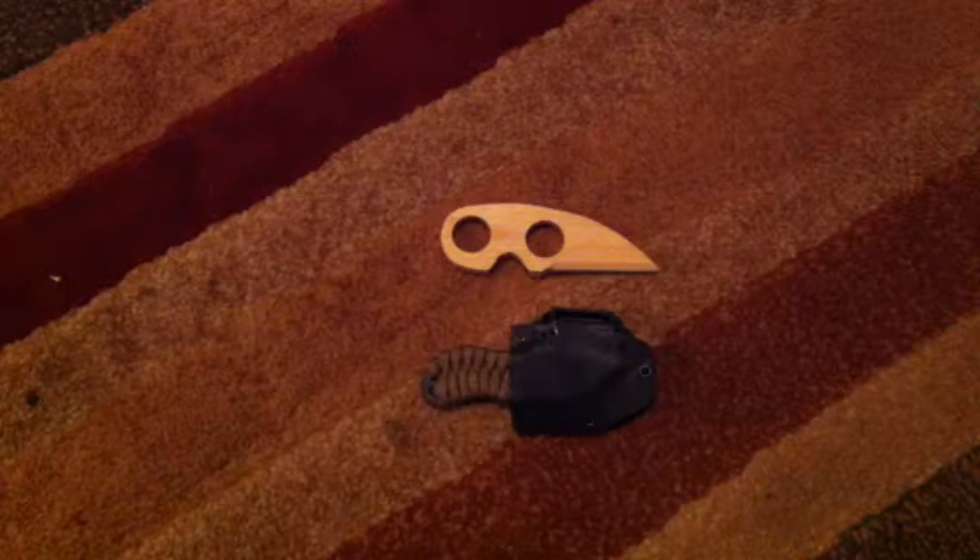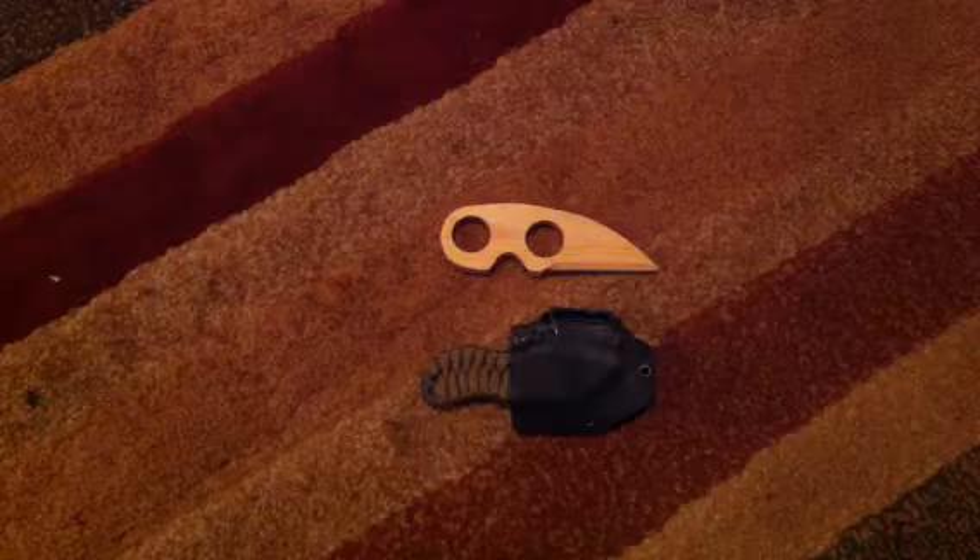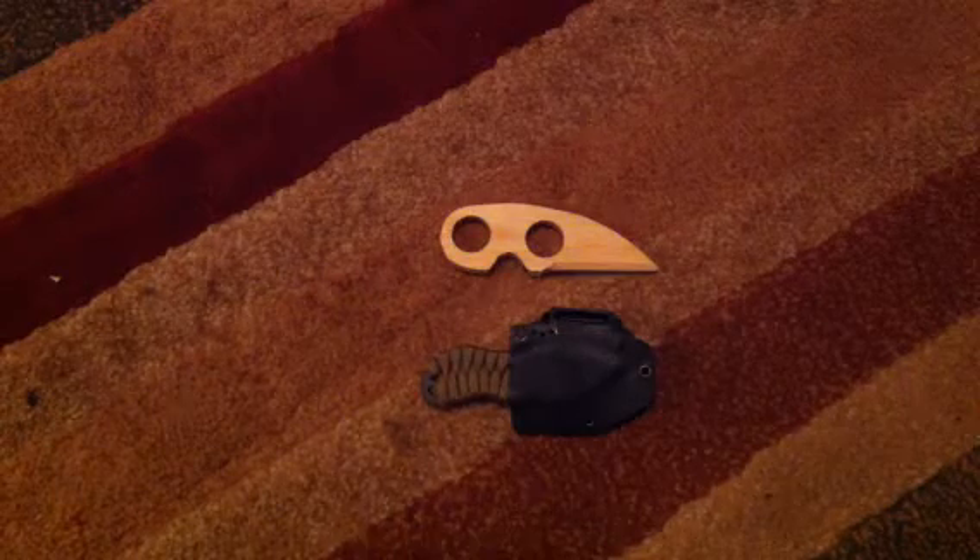Hey guys, BladeRelax24 here, and today I'll be showing you my weekend projects I did, starting off with this right here.